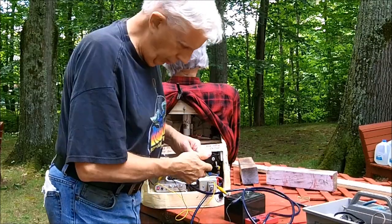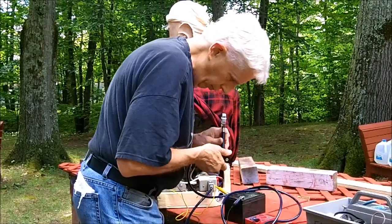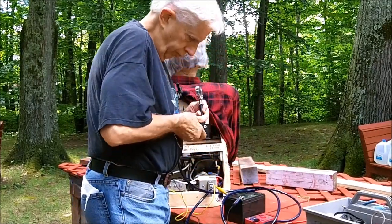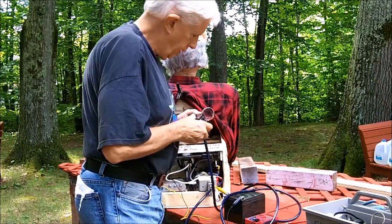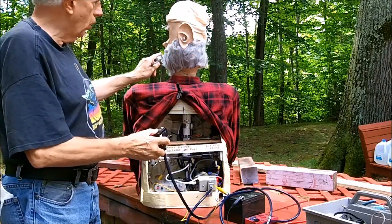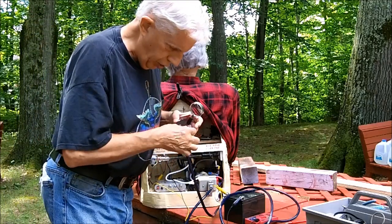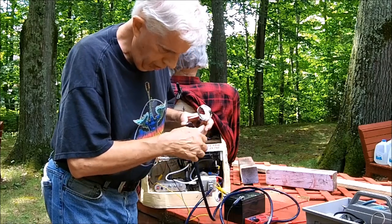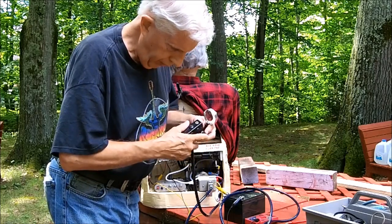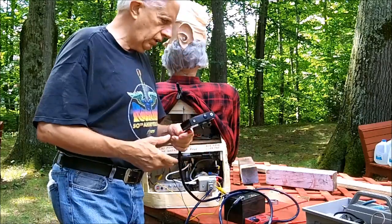I just plugged this in. Let me try to hold the back of the switch down. Nope. The mouth trigger works, the eyes work — the eyes have a separate motor — but the switch is busted here. The nut and plastic shaft is broken.